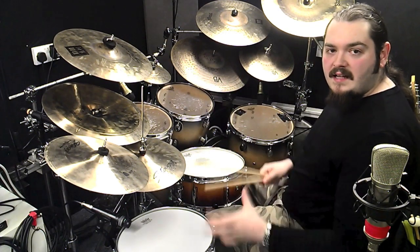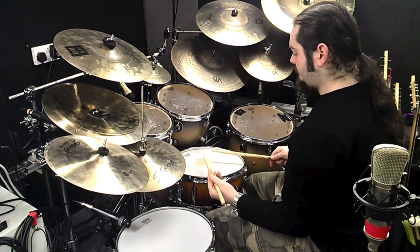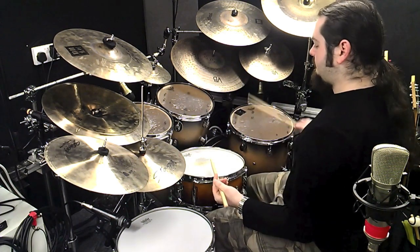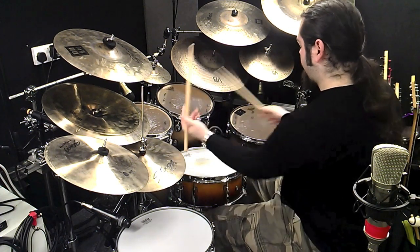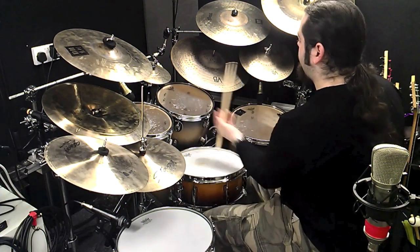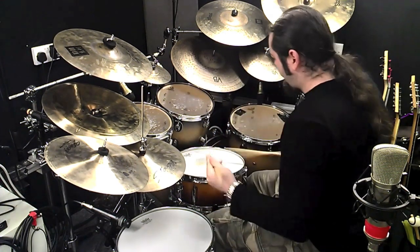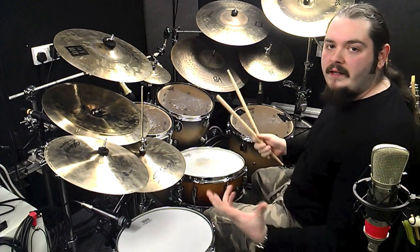And when you put the two halves together, you get this. So let's have a look at that Vinnie lick played in a groove.